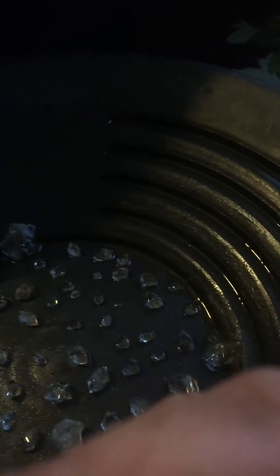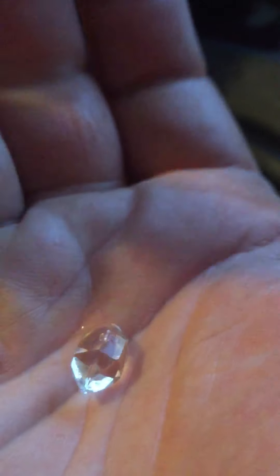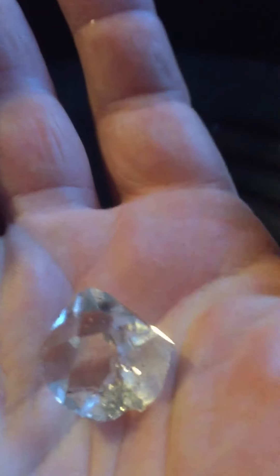Here's a better one, a little bit bigger. Let me see if I can get it in focus. Look at that — just remarkable. It's like you went to a jewelry store and they had it professionally cut, and that's how it came out of the ground. Just so beautiful. It's not perfect by any means but the clarity on it is just remarkable.